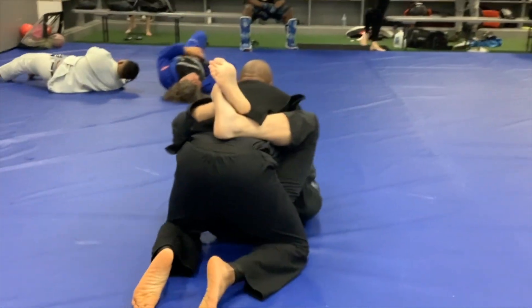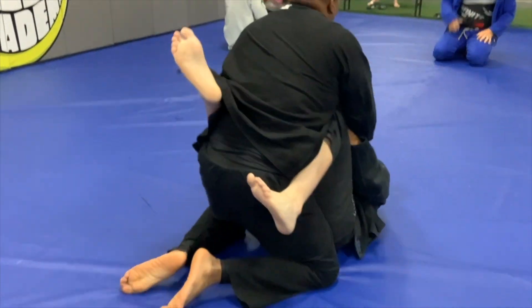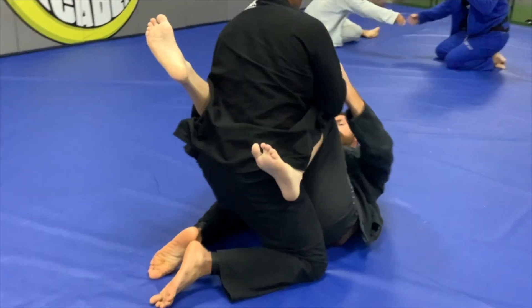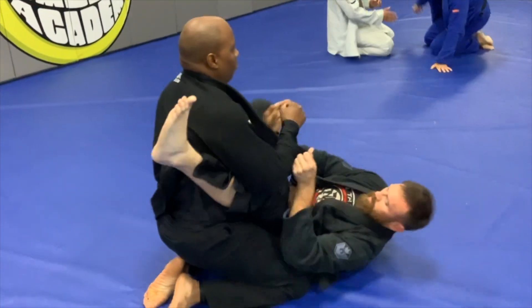At this point I'm trying to match hip for hip — I make sure I stay in alignment with him and don't let him gain an angle. He was constantly trying to turn, shift, scissor sweep, and do a number of different things to try to get me off balance.